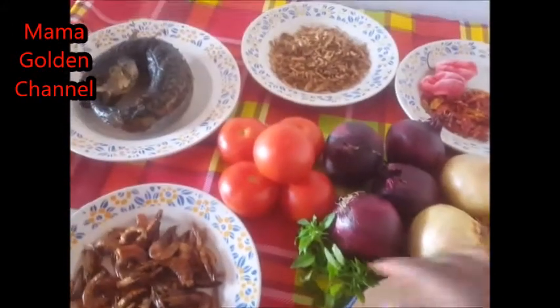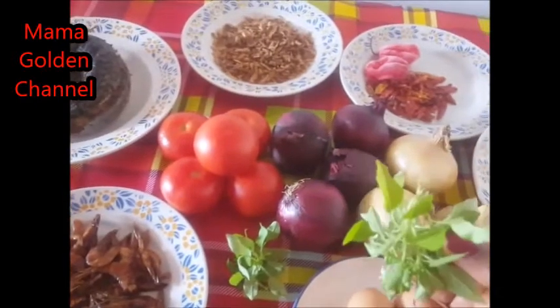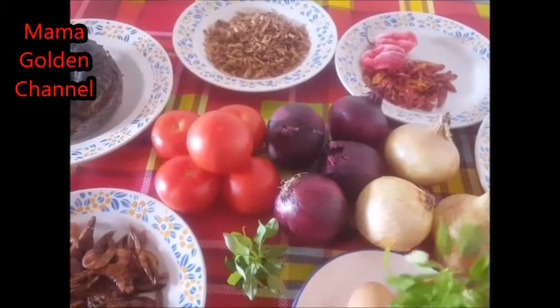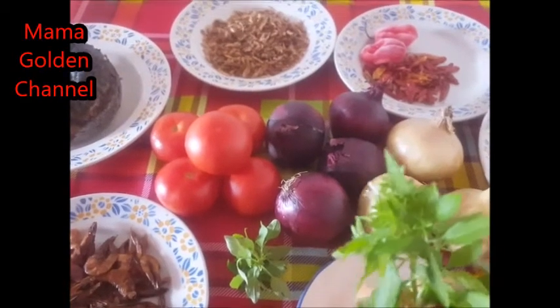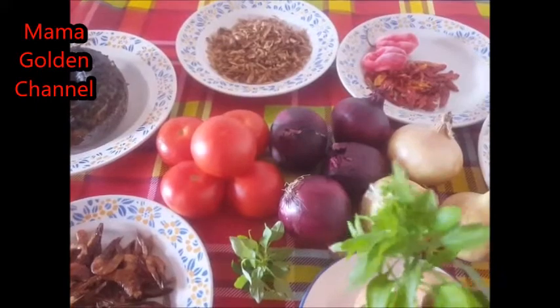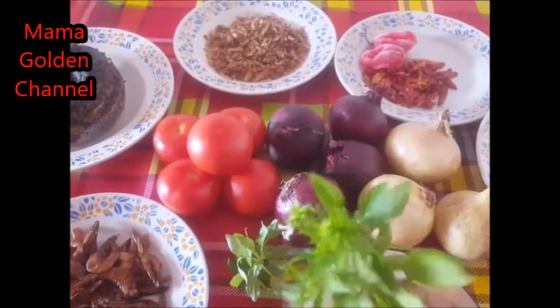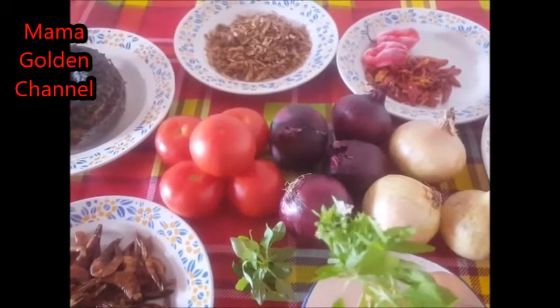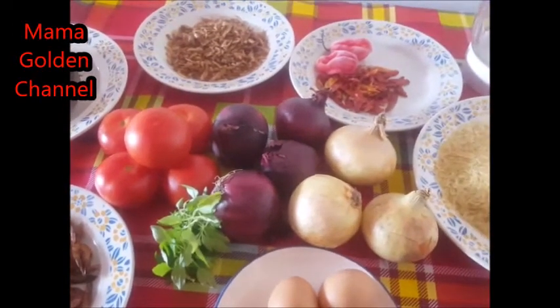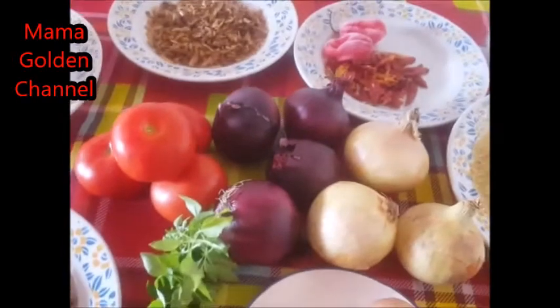I have my curry leaf, so I will be adding curry leaf to it. You see, it's very fresh because I just got it from my garden. I have the big one and the little one — I will be using the little one today. It really smells good.